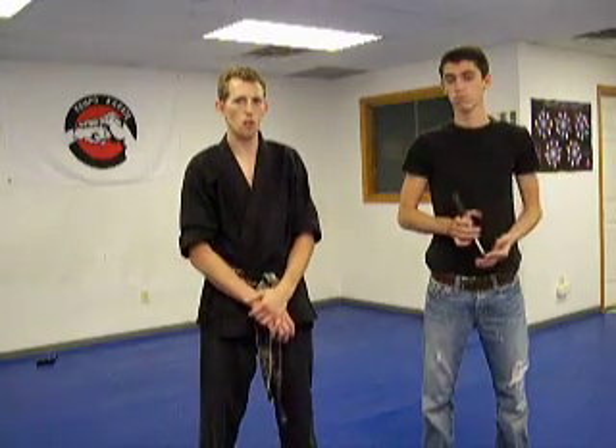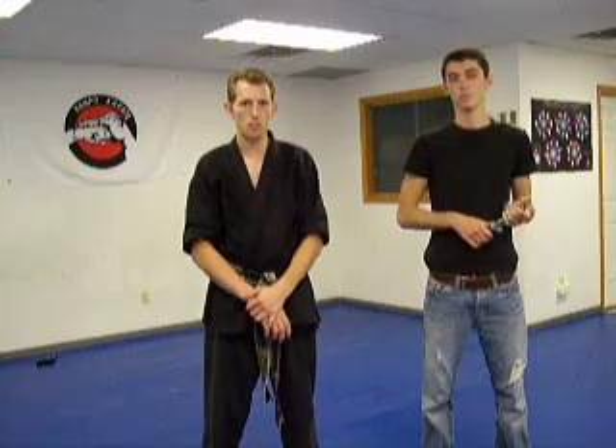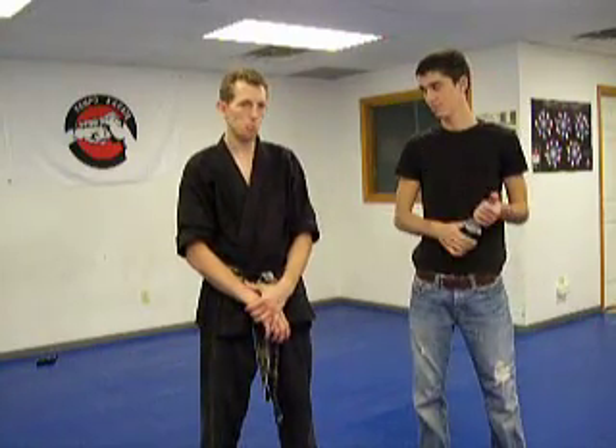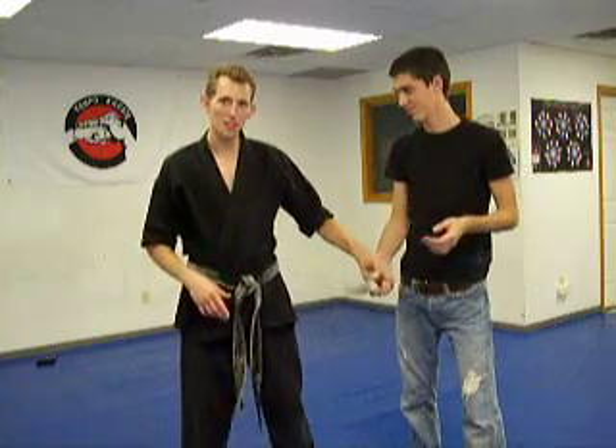I am going to show a basic hand throw. The first attack is going to be against a knife and the second attack is going to be against a gun. First we are going to break down the movements here on how to grab it and move it out of the way.